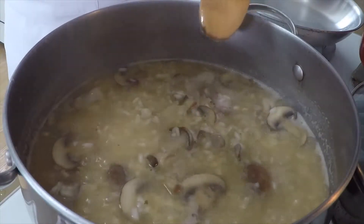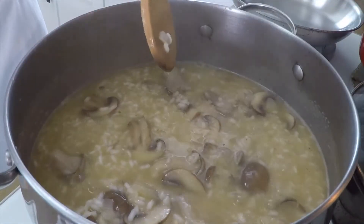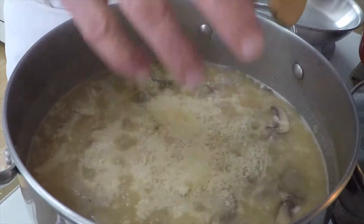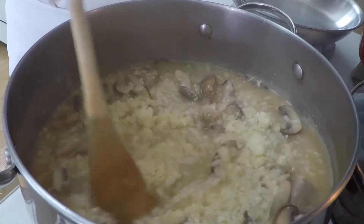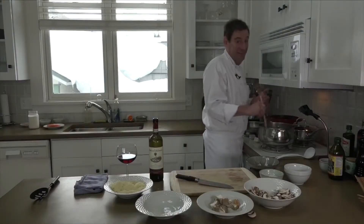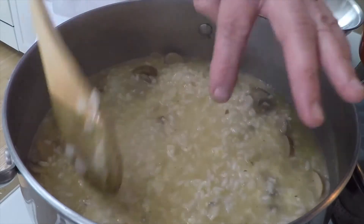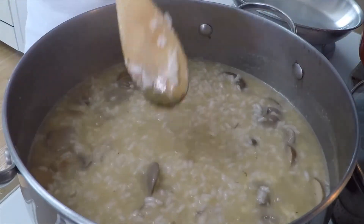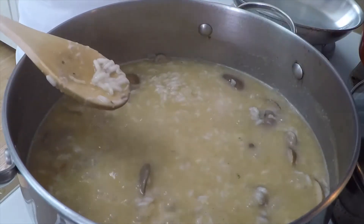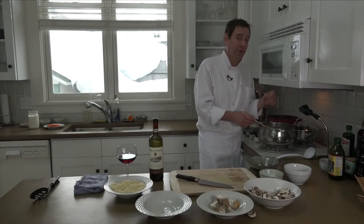It's been about 15 minutes since you last saw this, and I've been adding that hot stock. I'm going to add the Parmesan cheese right now — we're going to save a little bit for the end. You want to be pretty aggressive at this point in time; this is going to thicken up really quick, and if you're not really active, it could stick to the bottom of the pan. And you can see how creamy this looks with no additional butter — just one tiny pat at the very beginning. That's because we've treated the starch on the arborio rice properly.